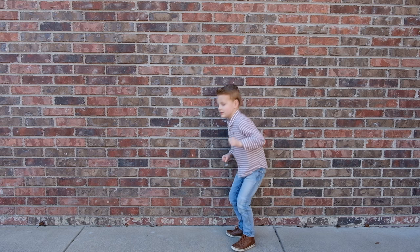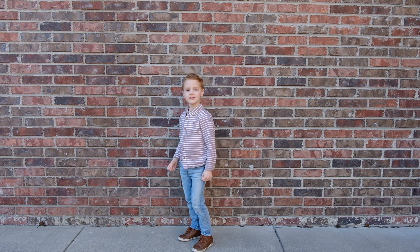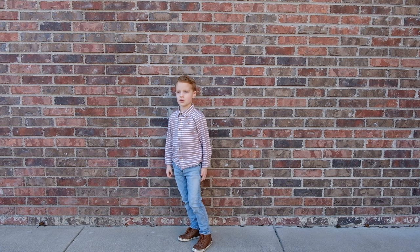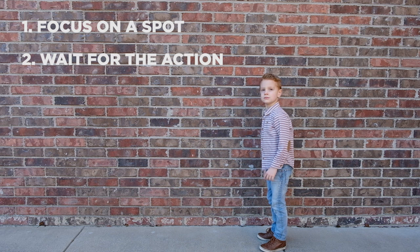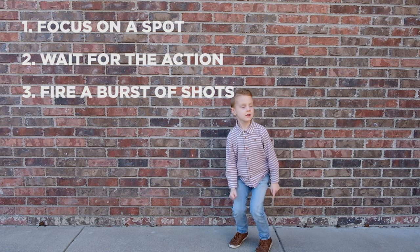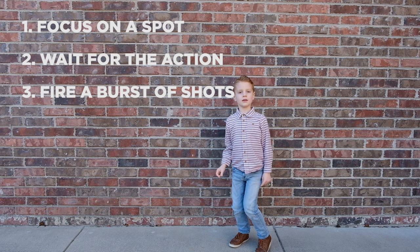To help improve your odds, I want to share with you a technique I learned back when I shot high school sports. And that is to focus on a spot, wait for the action to enter the frame, and then fire off a burst of images to improve your chances of capturing the shot.